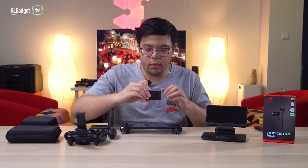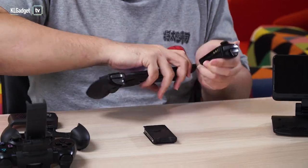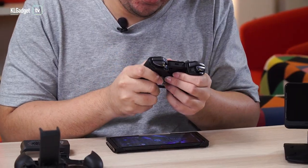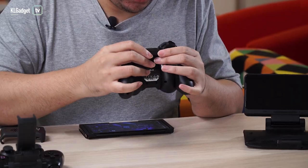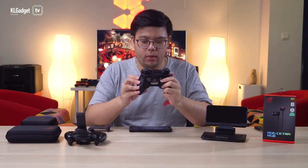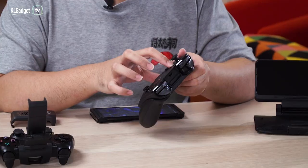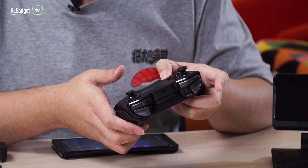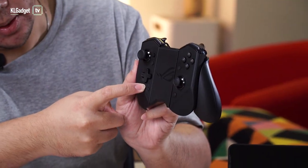As I mentioned, you can use the Kunai 3 wirelessly as well. To do that, remove the joysticks first — you don't need to remove the bumpers. You also have grips here that you can connect for a better hold. Then you need to connect via Bluetooth: switch the toggle to Bluetooth, hit the home button for 5 seconds to pair it, and the light should start blinking once it's connected.